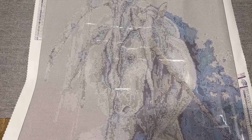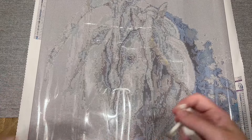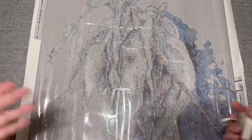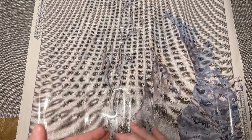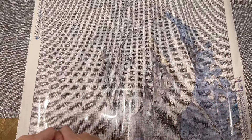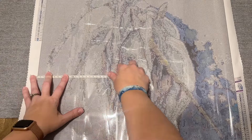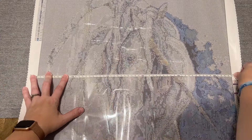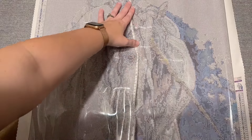I'm definitely going to try to multi-place my way through those backgrounds and see if that can help it go pretty quickly. Kits that have a softer artwork style — especially a watercolor rendering — are typically going to have more confetti, because that's how it translates the artwork into diamond painting form and gives it that softer look instead of really crisp lines. So I'm not surprised to see a good amount of confetti in this one.